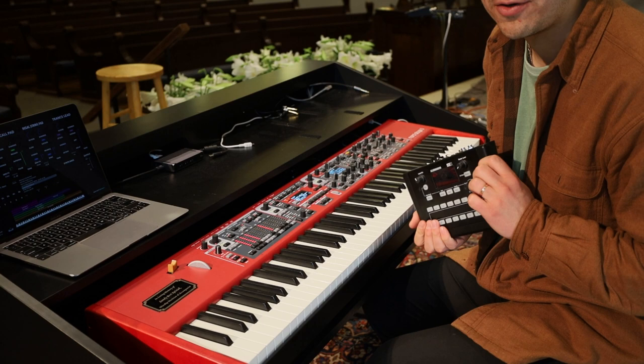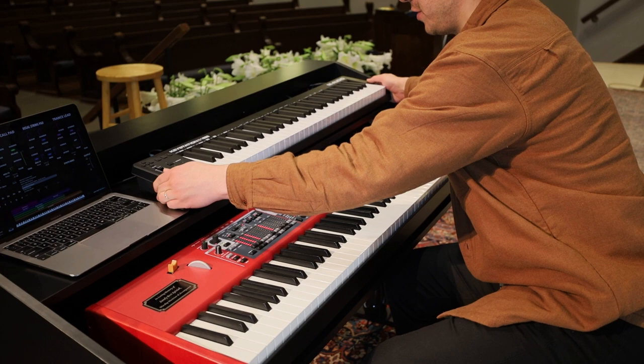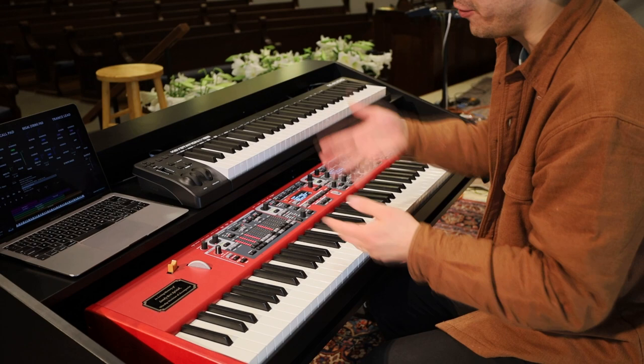You can very easily fit almost any industry standard auxiliary keyboard or MIDI controller. And if you want a digital laptop setup, you can actually fit another Nord — all on the second tier.